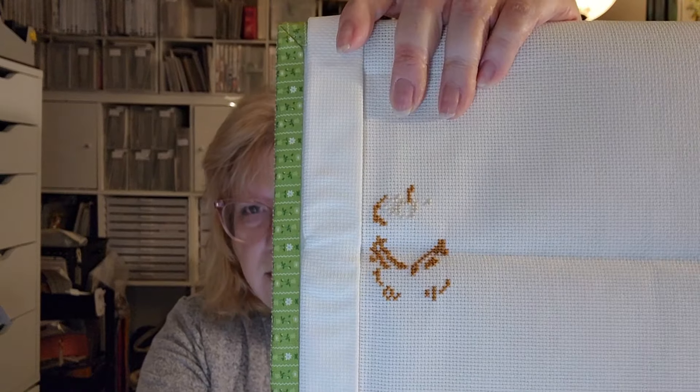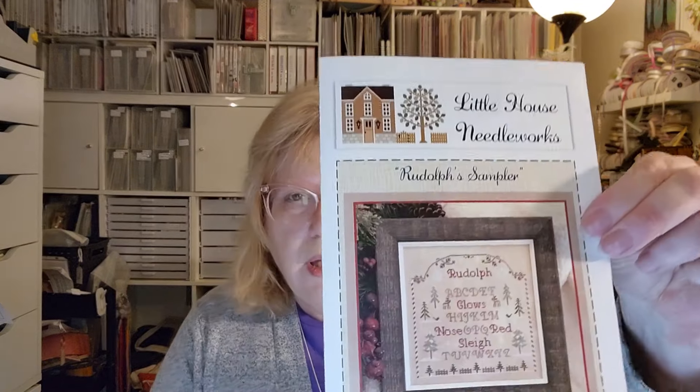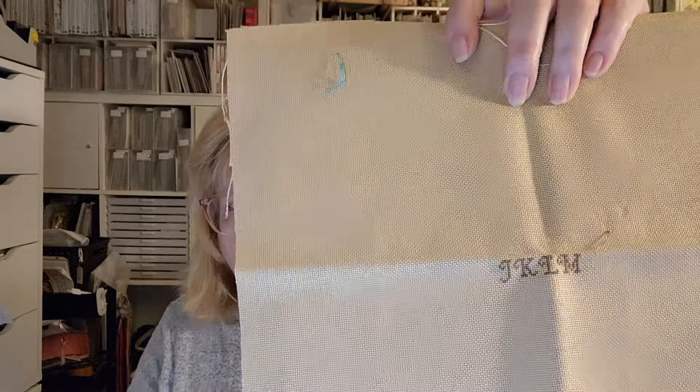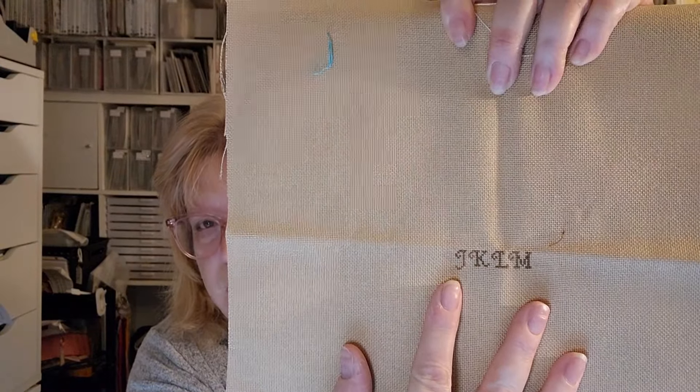The kit fabric looks like 18-count Aida — it uses Anchor floss, 16-count Aida it does say. This one is another Little House Needleworks — it's the Rudolph Sampler. I'm doing this one over one on 28-count. I think it's called Country Mocha. There's my tiny little start right there, started in the middle. I really like how petite it is — it's not very big. Another fun Christmas one.